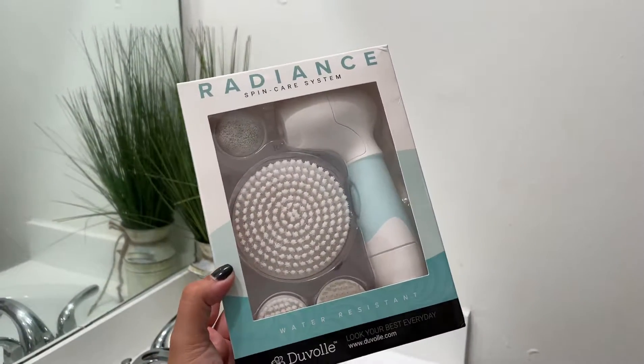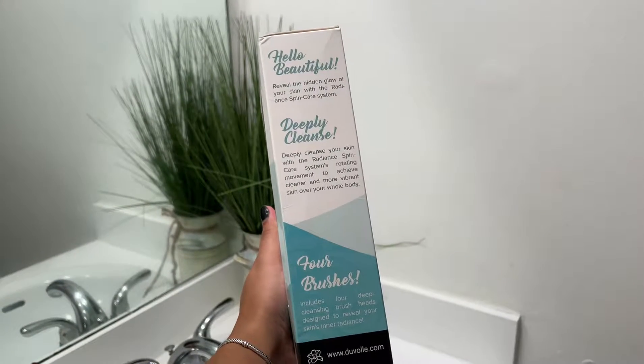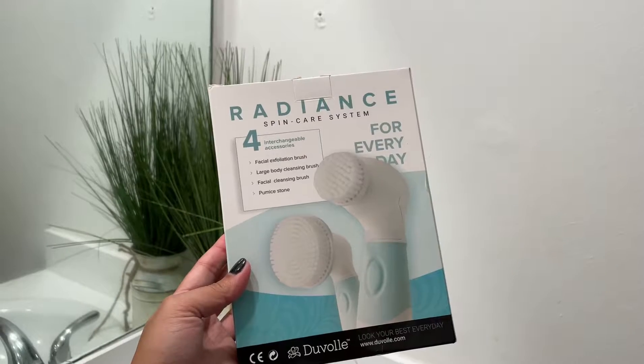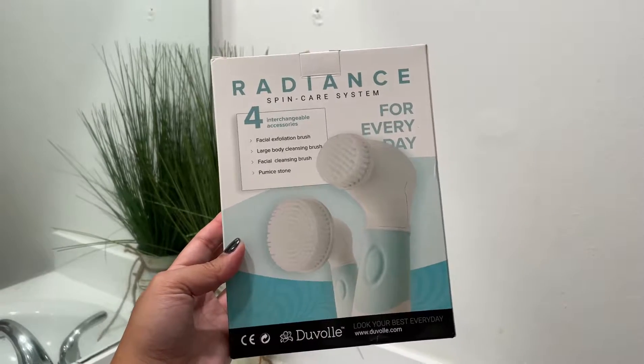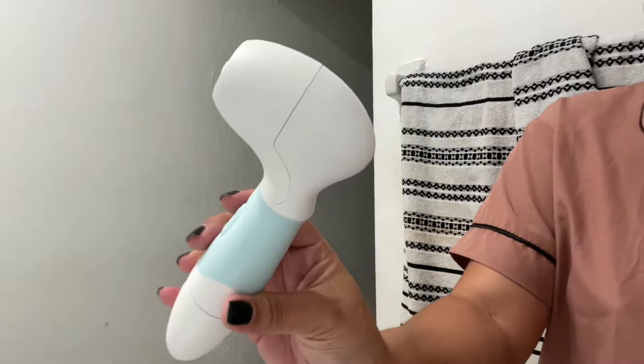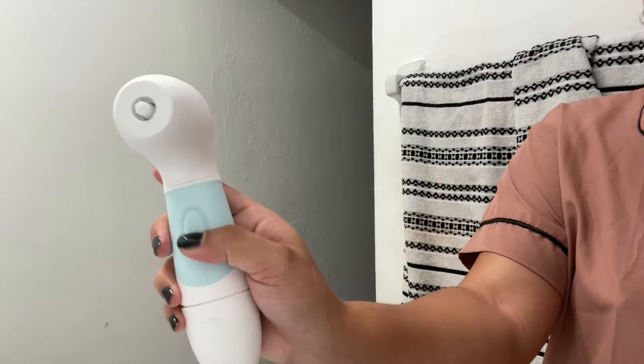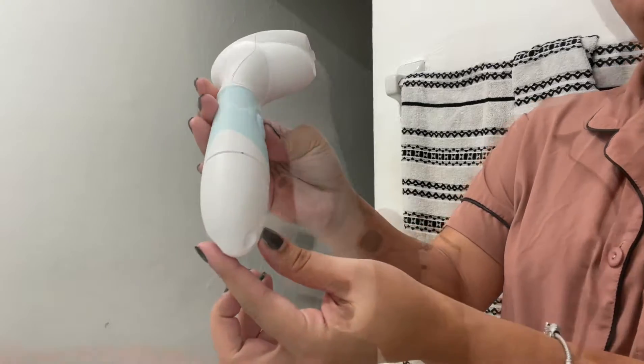Hi guys, I want to introduce you to this product — the Duval Radiant Skin Care System. This is designed to deeply cleanse your skin with a spin care system rotating movement to achieve cleaner and more vibrant skin over your whole body. This product has four interchangeable accessories and I'm going to go through them one by one.